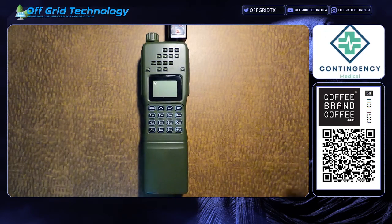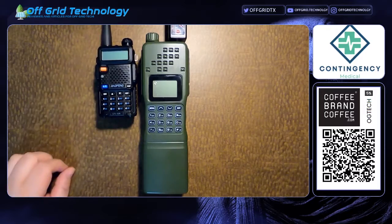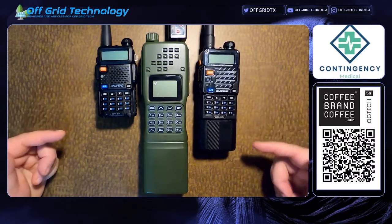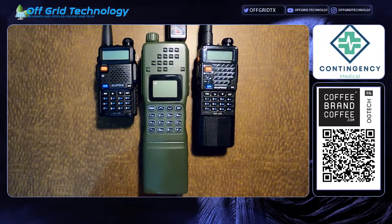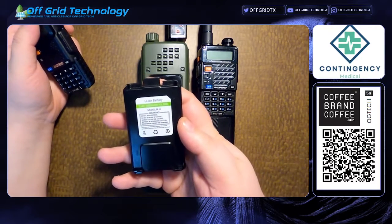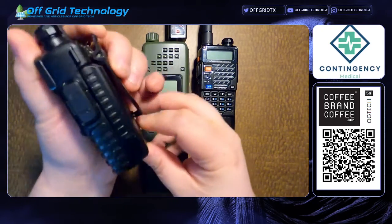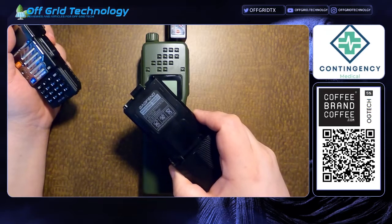As you can see, this radio is huge. I'm going to put it next to a UV-5R so you can see just how big it is. I'll also bring in an RD-5R, which is basically a digital UV-5R with an extended battery, and you can see it is still almost 50% longer than a UV-5R. The battery in a normal Baofeng — using that term loosely since they're never exactly what they claim — is 1800 milliamp hours. That's your default UV-5R battery. Your extended batteries run about 3600 milliamp hours.